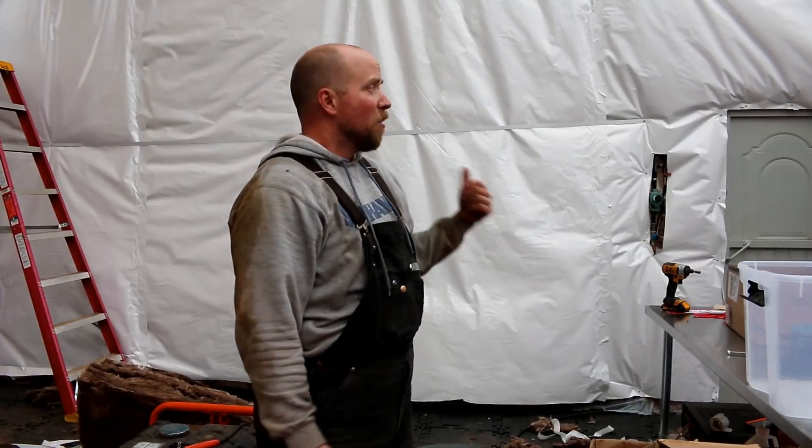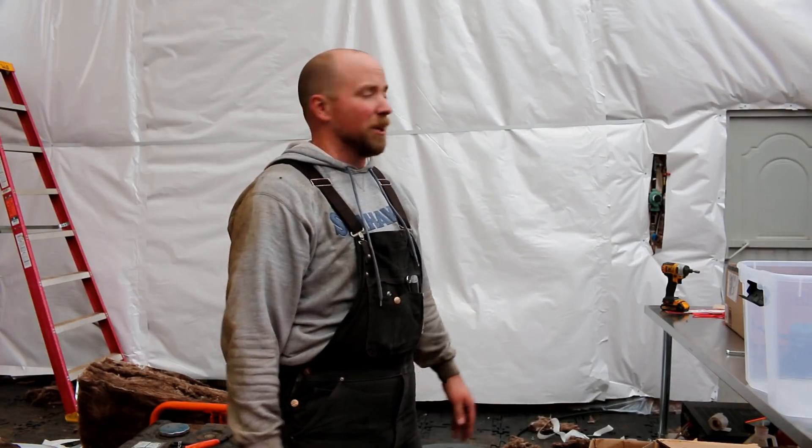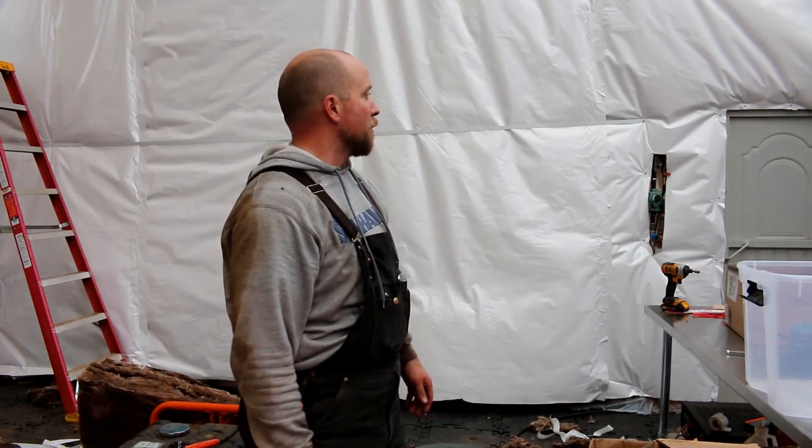One whole day. I thought maybe I could get two done in a day — nope. The other one should go faster because now I kind of know what I'm doing. This one I totally had to make it up as I went. Came together nice though. Pretty happy with it.